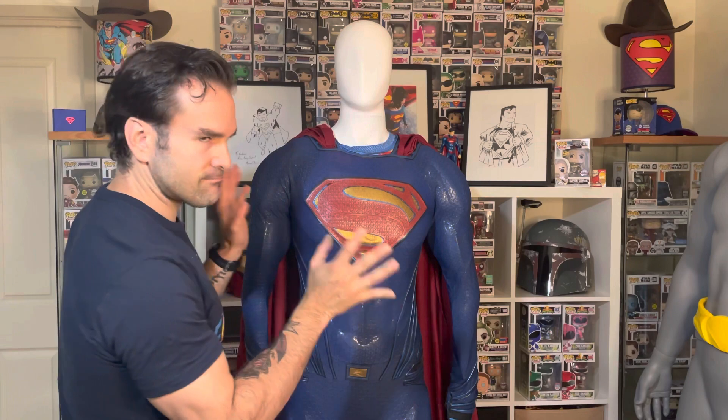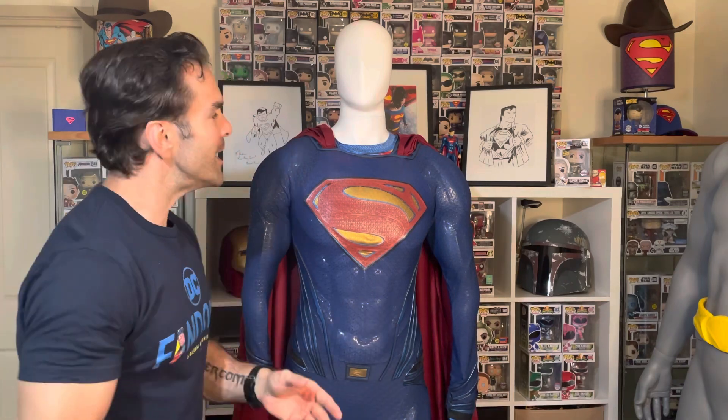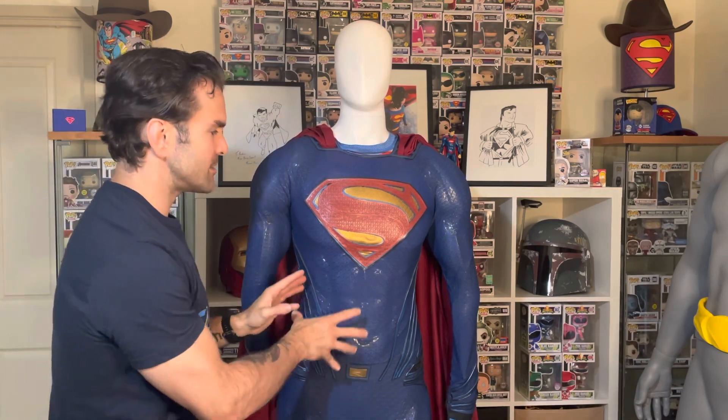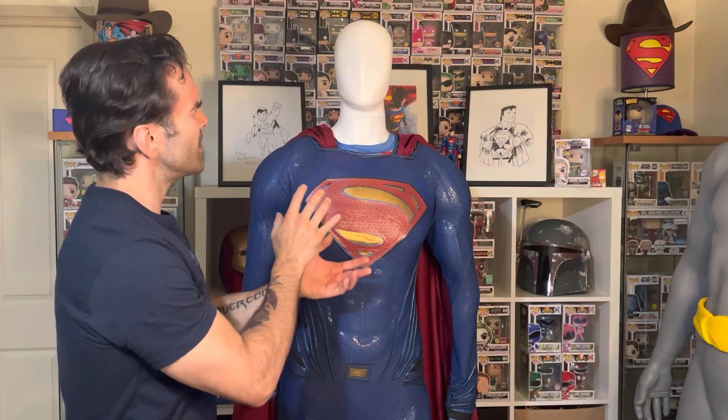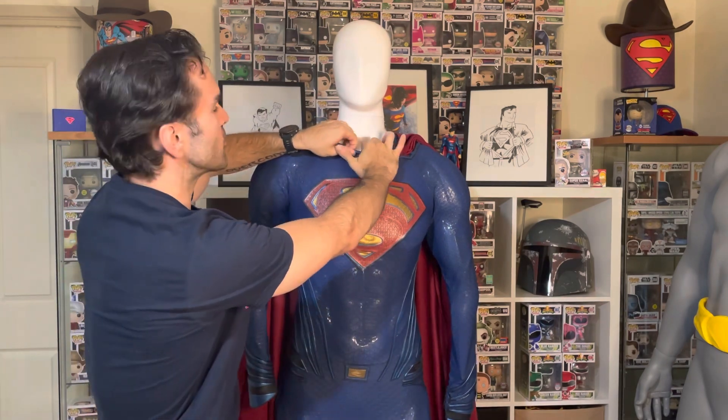If you're new to this, basically what I'll do is talk a little bit about the overview of the suit, then I'll get into the breakdown, the details, the seller experience, and all that good stuff. Also, just so you know, you can see something poking up out of the top — pay that no mind, that's not part of the suit. I basically dressed up Clark 2.0 with some compression tights and a shirt just so I didn't tear the suit putting it on, since this mannequin has some rough edges.